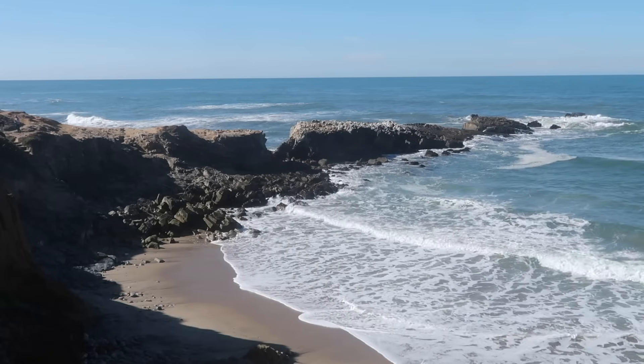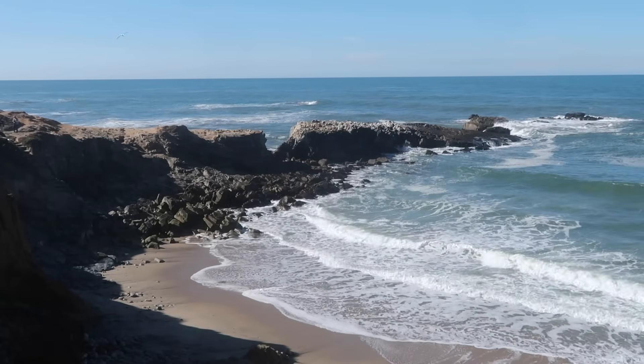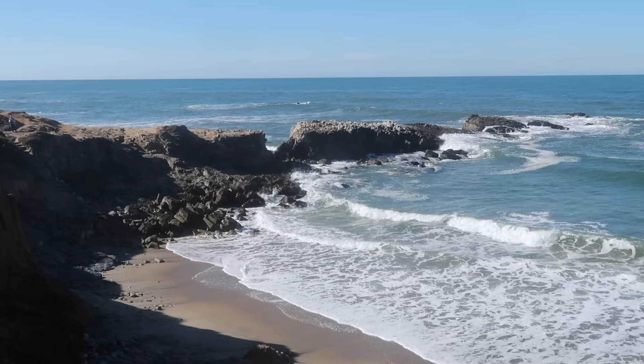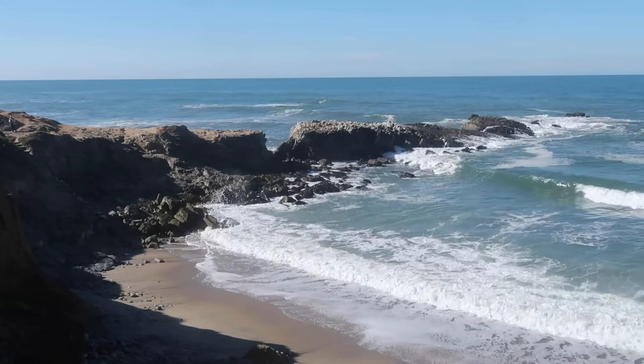All right, beautiful day at Pescadero. I'm out here with Tad and we're going to paint. I'm thinking of making something of this scene here. I'm working on a 16 by 24 inch panel, which is a two by three ratio, so I may need to compress things a little bit. I do want to include the rocks and some of the shadows cast from the rocks.